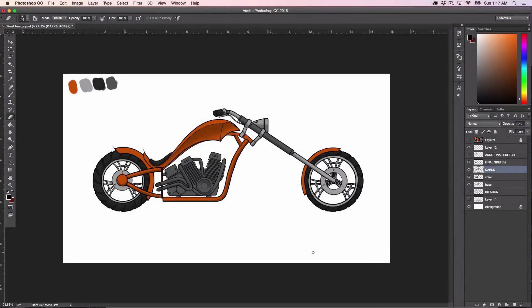Hi, welcome back. In this video we will continue with our sketch. I actually think the darks could go a little bit darker, maybe to 40. Yeah, it starts looking good.